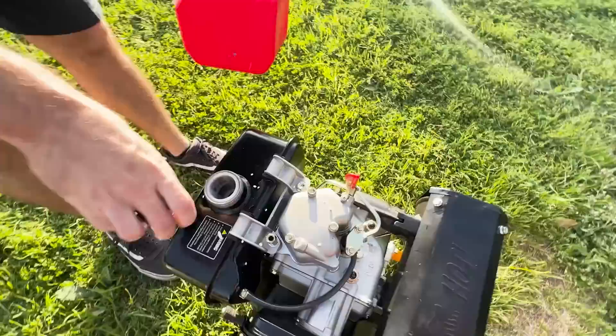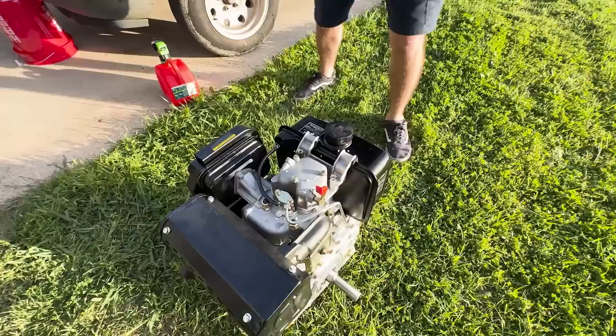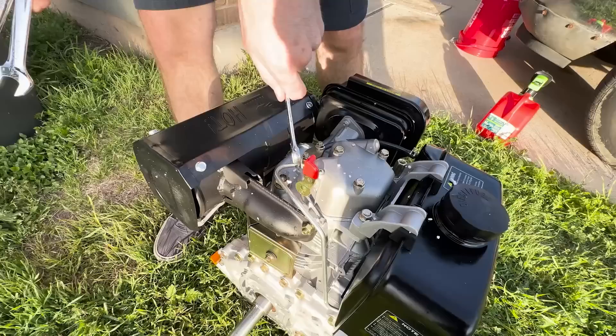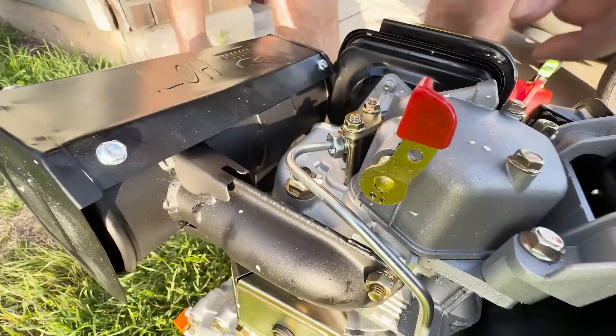Now let's put some fuel in it and see if I can get it to fire up. I'm going to assume it's already primed, but on a diesel you have to make sure there's no air in the injection system. Normally you have to crack the line and pull it a few times until fuel drips out. It's a 17mm fitting, so I'm going to do that now.